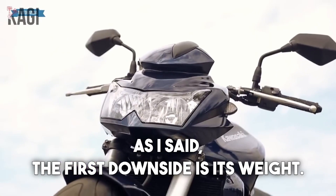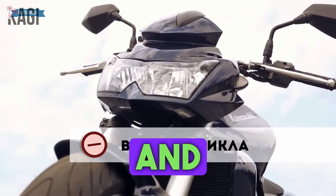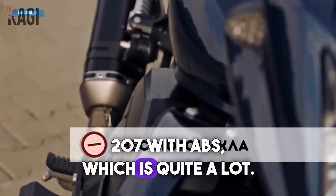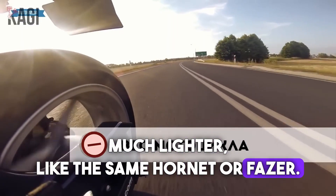The first downside is its weight. The motorcycle weighs 203 kilograms, and 207 with ABS, which is quite a lot. Its competitors are much lighter, like the Hornet or Fazer.